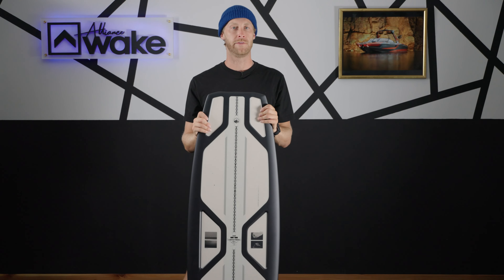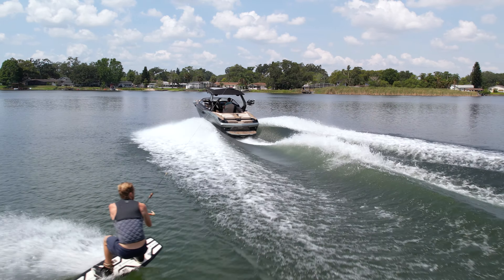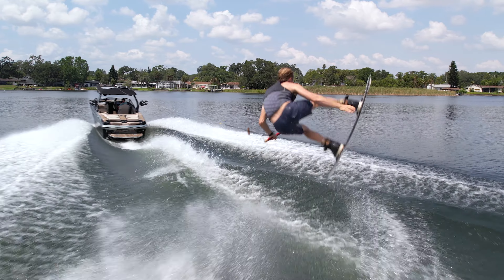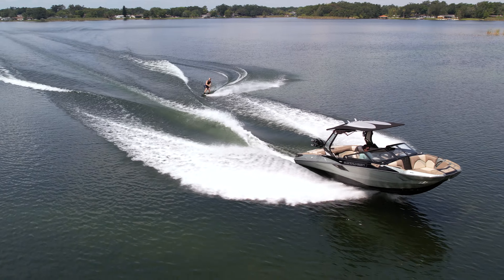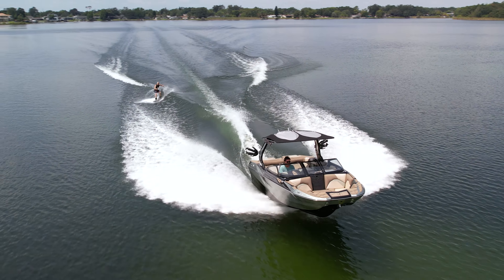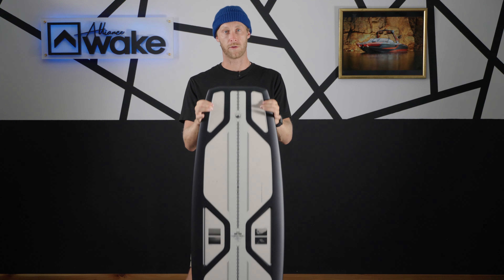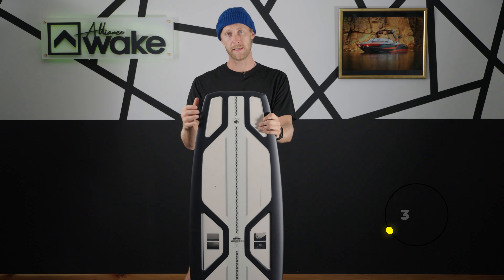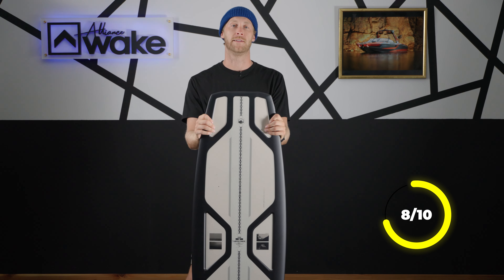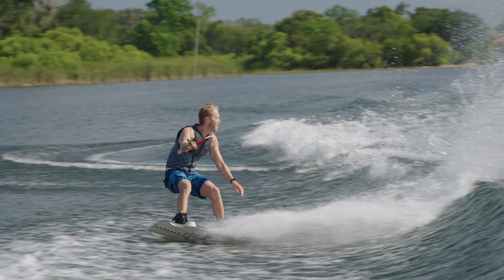The final piece of the puzzle is swing weight — how does that board feel underneath your feet, is it heavy bringing it around or is it light? One is real heavy, ten is super light. Being the Aero Core, it's already a super light board, and I don't really feel much board under my feet when I'm spinning or bringing it around. The tips and tail are pretty thin to begin with and they're also light, so the whole board overall is light. The swing weight was an eight out of ten.